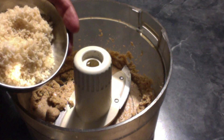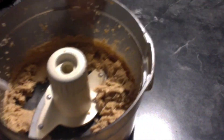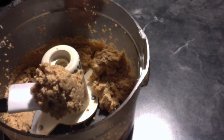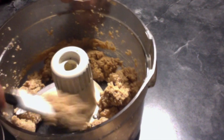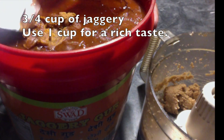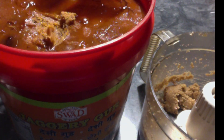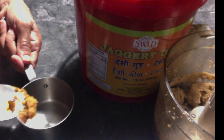Now take the roasted coconut powder also into the food processor and grind it again. You can see the coconut powder and the peanuts are combined. Here comes the jaggery — I am going to use three fourths cup of jaggery, but you can use one cup for a richer taste.